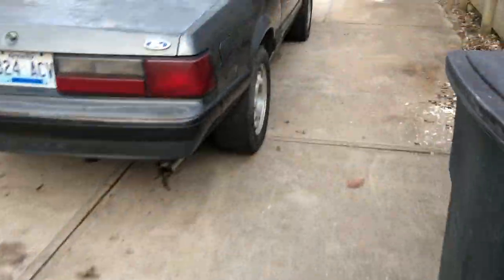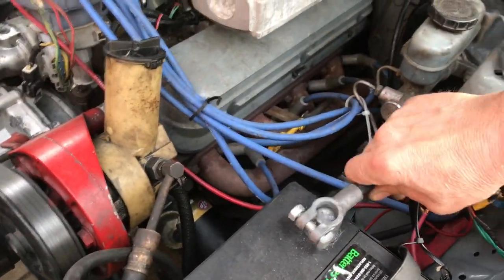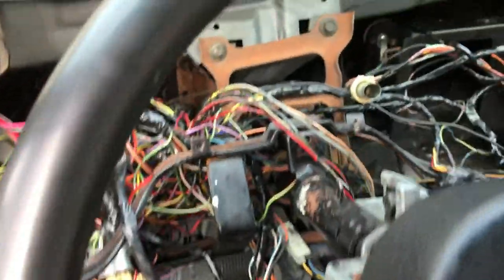Here's my '89. I'm going to fire this up — it hasn't been started in over a week, still working on it. I put a Trick Flow cam in it and I think I need lifters; I'm thinking about putting roller rockers on it too. It hasn't been started in a week — let's see what happens. I went over all this wiring, every bit of it, soldered everything, and eliminated stuff I didn't need. This car doesn't have air conditioning and everything works.